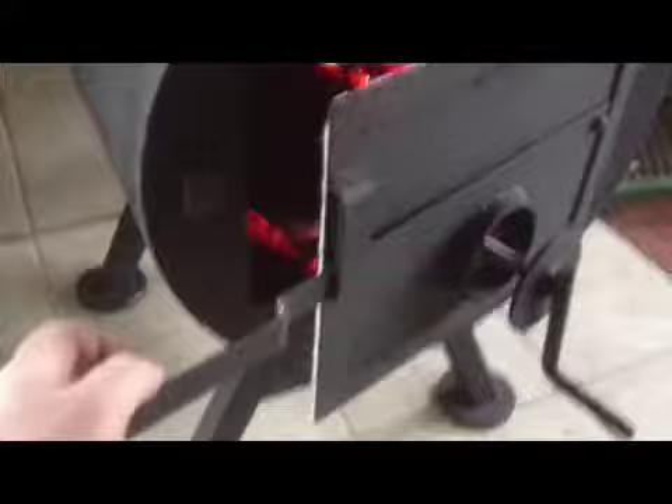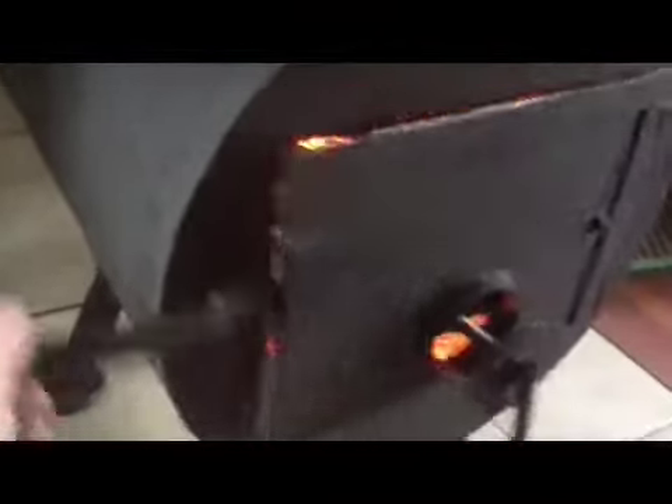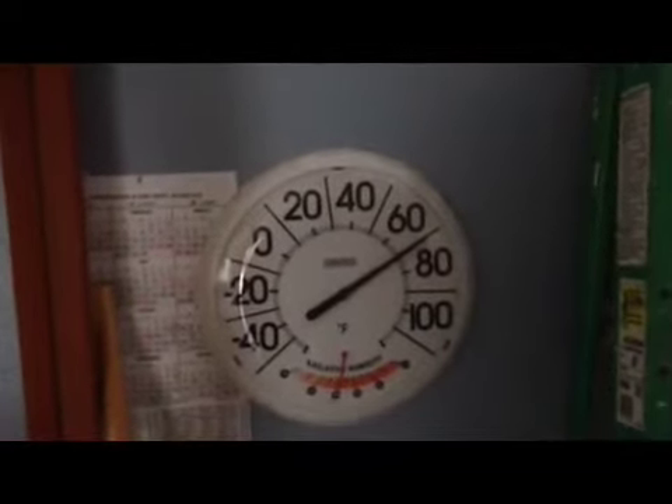Let's take a look and see how we are burning. Looks like we are doing pretty good there. I have taken a thermometer and put it up — I will show you. We are running right now at about 70 degrees inside.